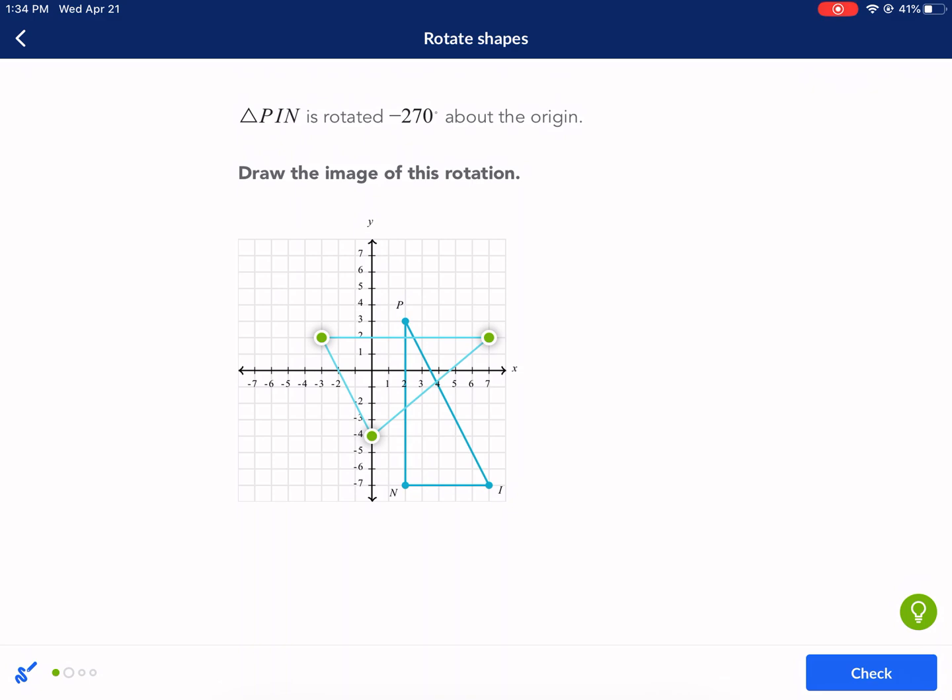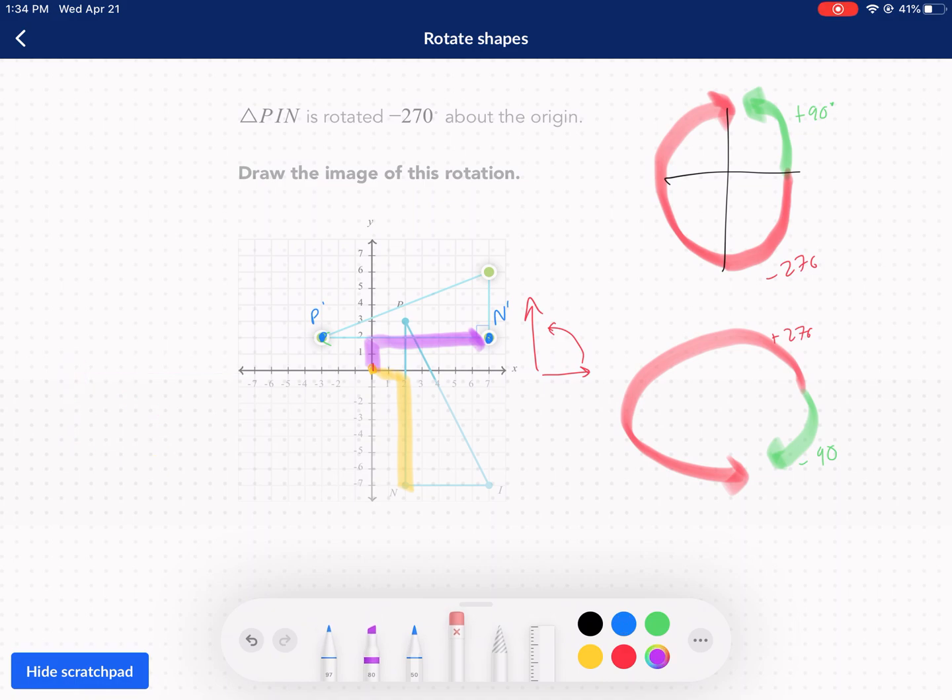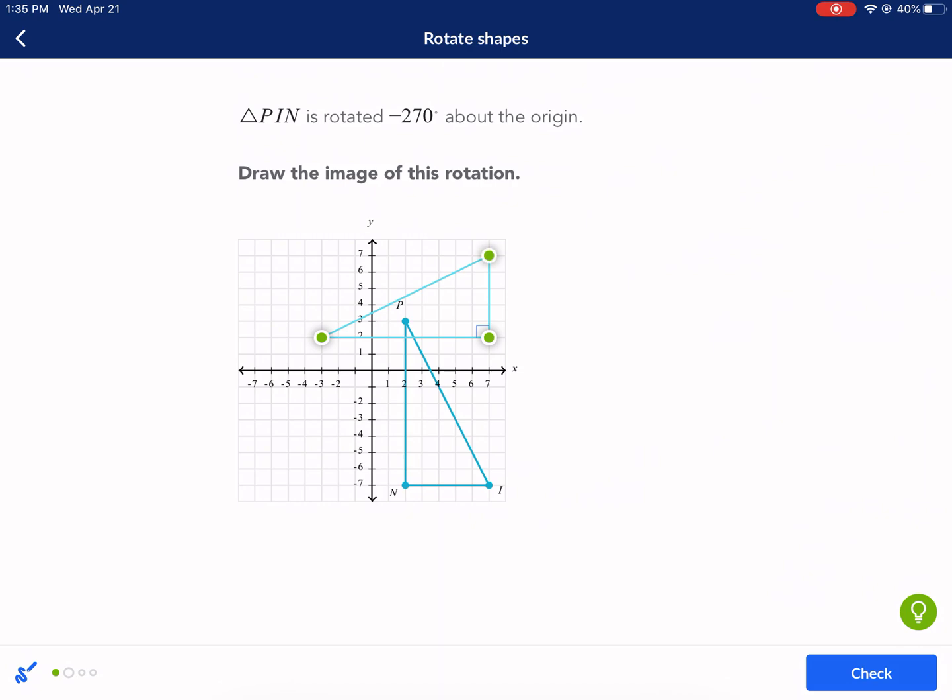Notice how N, P, and I form a right angle, so I need that in the rotated shape too. To get to point I, it's seven across and seven down — so after rotation it goes seven and seven to end up in the new position. The distance of the bottom side N to I is five units, so N prime to I prime also has to be five units even after the rotation. That's our new shape.